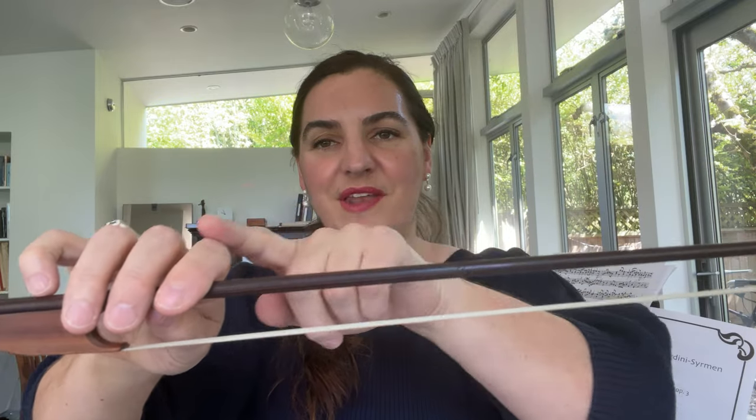The next bow is a high Baroque bow by Steve Marvin, the great bow maker and violinist in Toronto, Canada. This model is called the Stradivarius model — Stradivarius of course was the great Italian violin maker. This isn't a direct copy; he used a bit of imagination from his many years as a bow maker and player. Again, you can notice that convex curve — this one is longer and has a beautiful flamed stick.